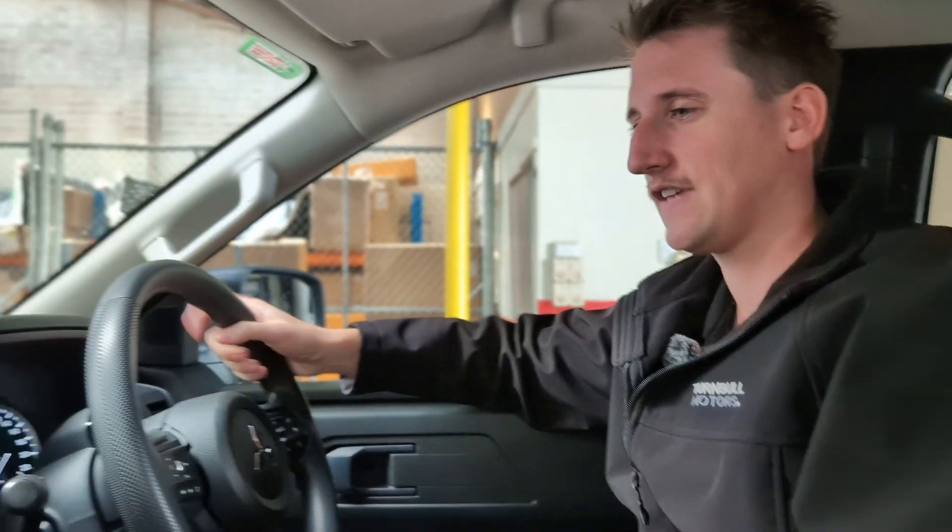Hey guys, Joel here from Warrior Mitsubishi. Today I'm going to run you through the multi-around view monitor, which is a great feature available in all MV Triton models. I'm going to show you how to activate it, which is fairly easy, and then how to access it in settings so you can adjust the brightness, contrast, and more.